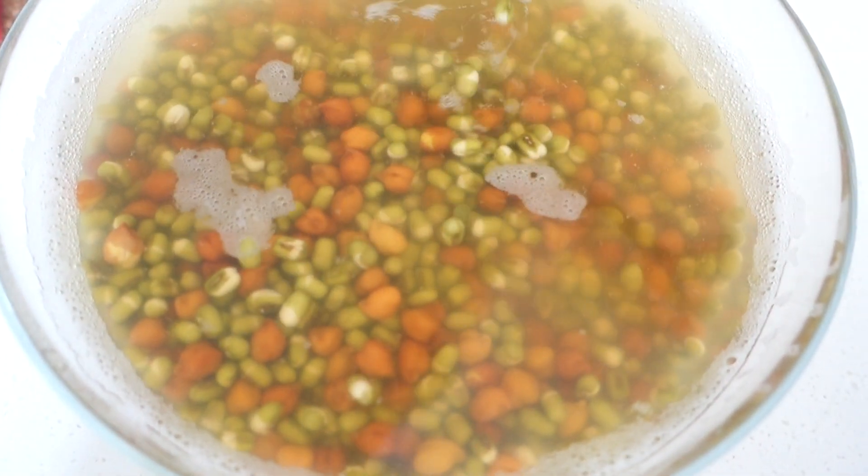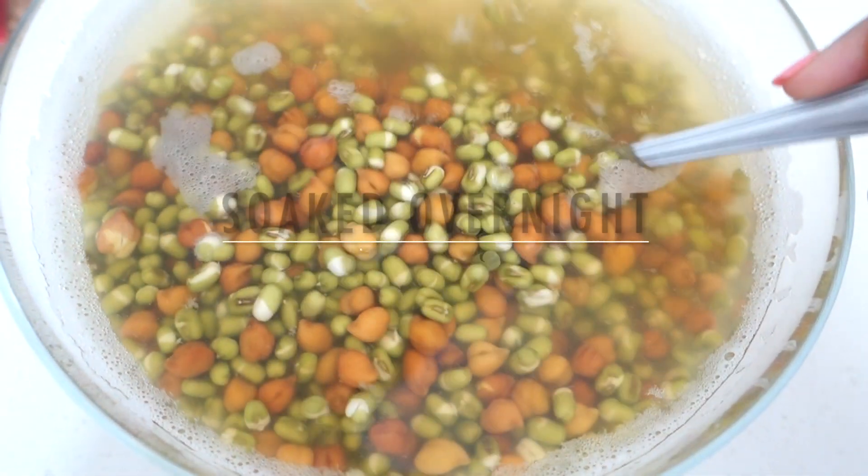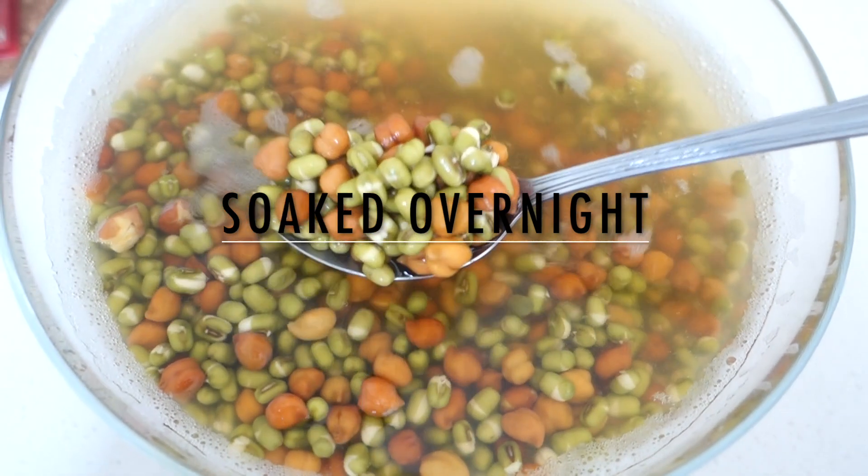After that, I have washed them with water and then soaked them in water overnight. You can soak them in the morning if you plan to cook in the evening, or soak them overnight.